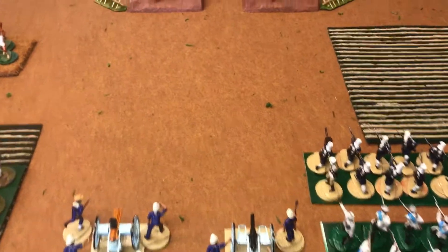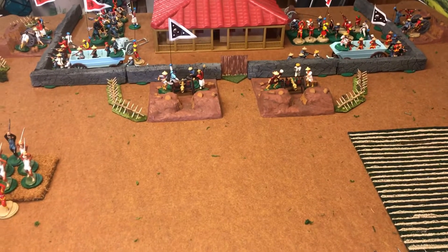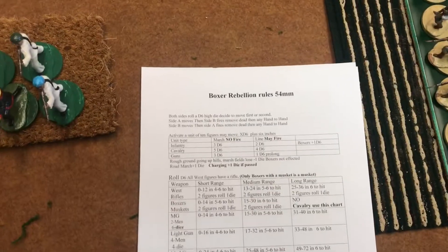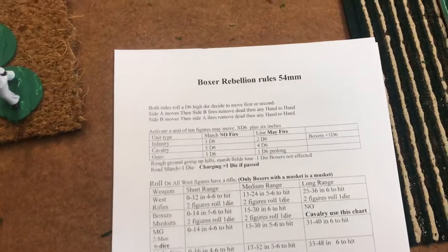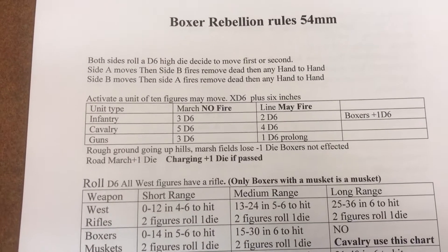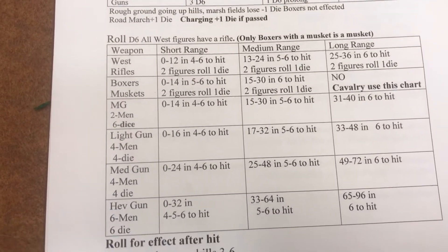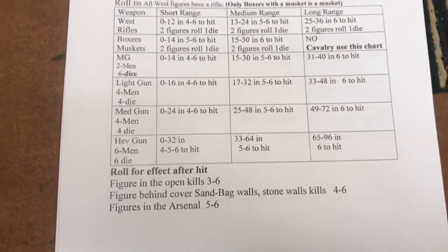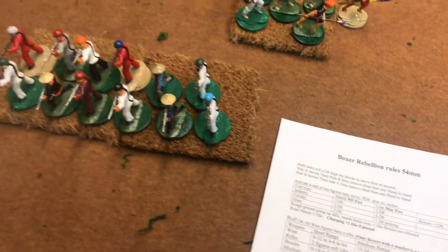We're over three minutes. The rules are going to be a simple beer and pretzels rule system. I'm going to go over that really quick before I call it a day on this video. These rules are inspired by A Gentleman's War by Howard Whitehouse, and this is about as boiled down as you can get. Hopefully the guys who will be playing it will like this game.